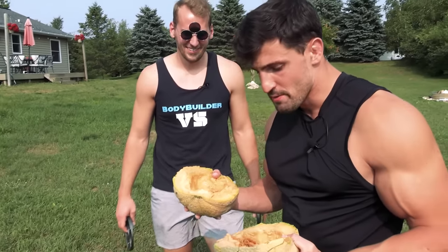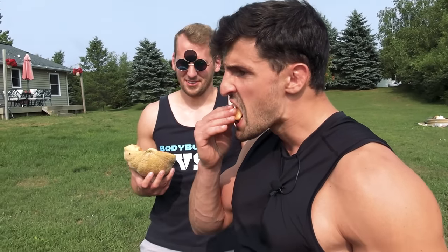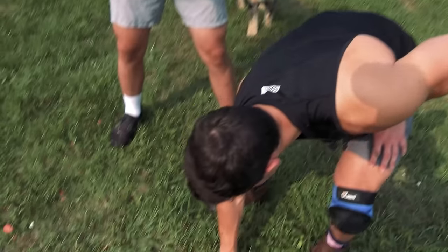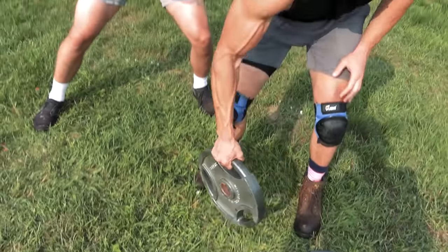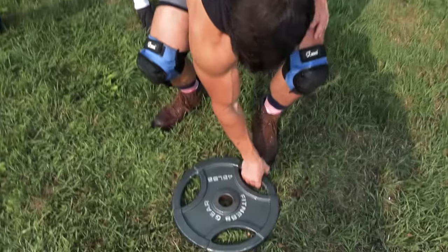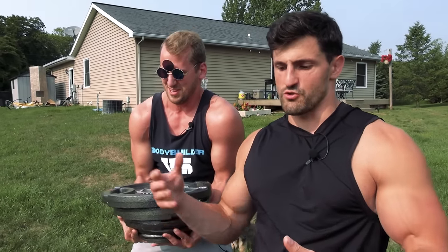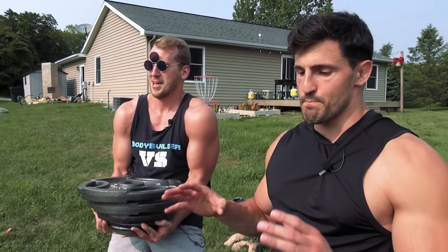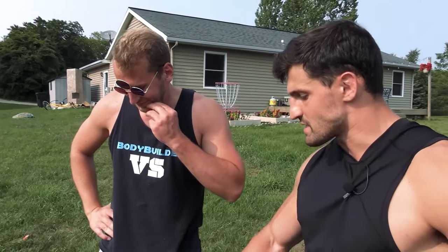That looks like pumpkin. It tastes like cantaloupe — I think it's a cantaloupe squash. It smells healthy. Well, those tests were really effective. So here's the plan: I'm gonna get hit with every weight commonly found at a gym, starting with a 2.5, then a 5, then a 10, 25, 35, and last but not least a 45. We'll do different throws and drops to get a wide range of plate-based attacks.